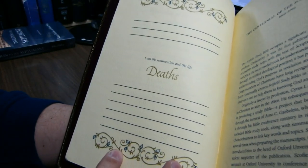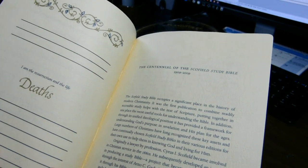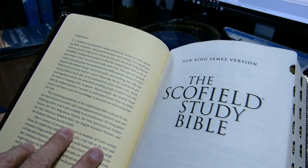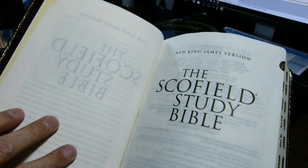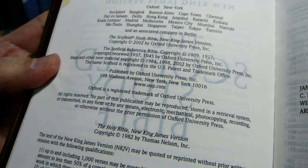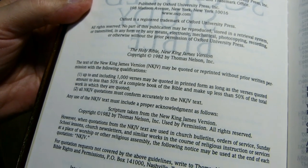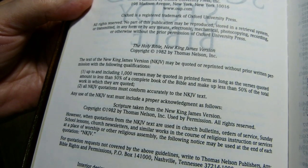There is a record of deaths and a note about the centennial edition of the Schofield Study Bible. This goes on for several pages: first title page, second title page saying it's from Oxford University Press, the copyright page for Oxford University Press, and the New King James Version copyright. This is the 84 text, not the 82 text, even though the copyright is from 82.